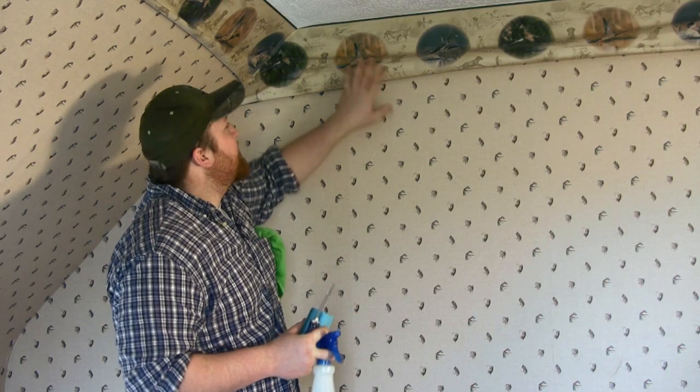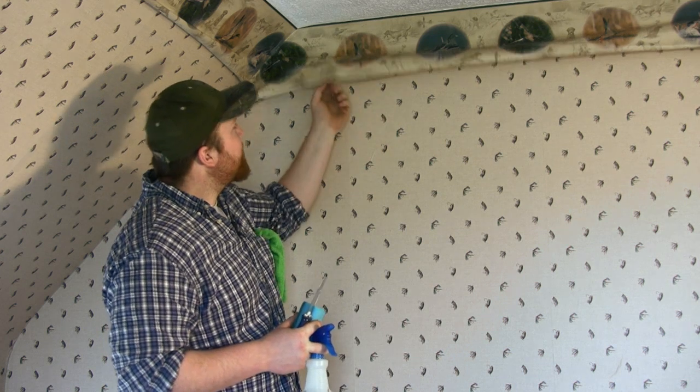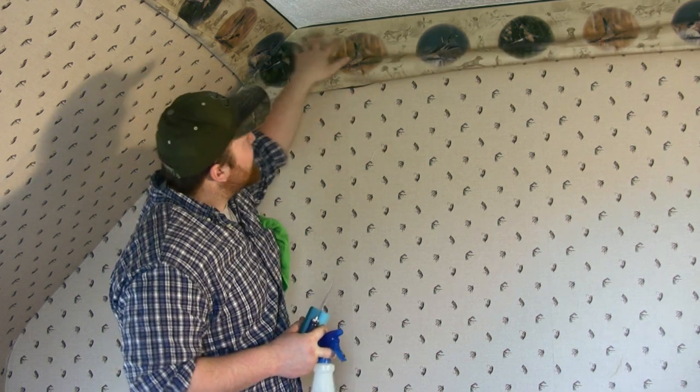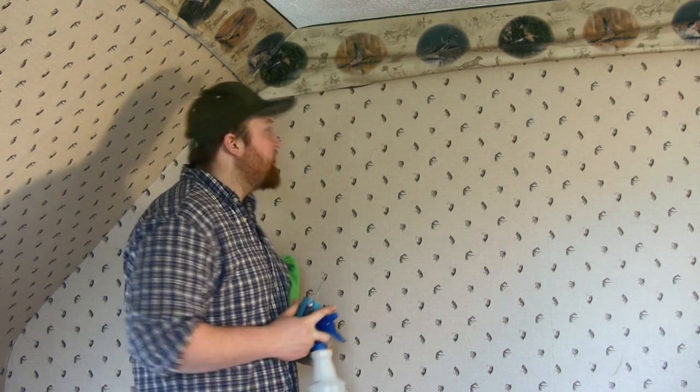Now, what has happened is somebody has installed this incorrectly and created a wrinkle, but it is nicely sealed across the top. So we're going to go ahead and take it off and reinstall it.